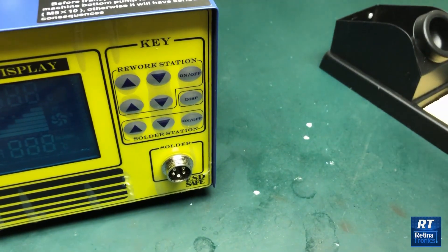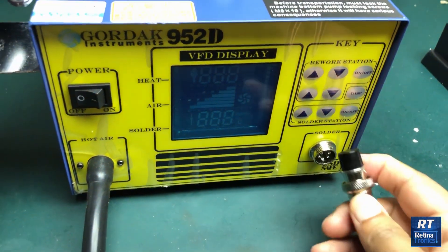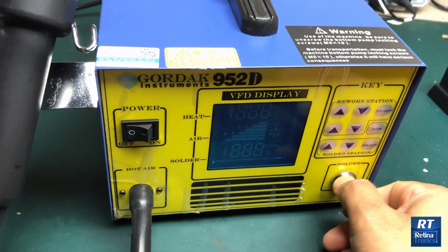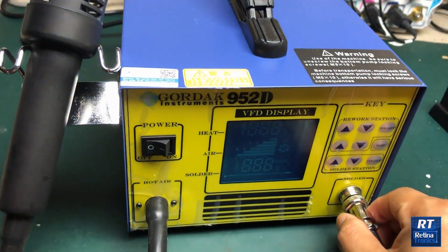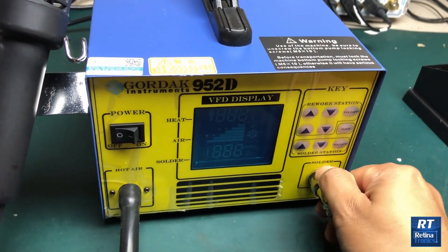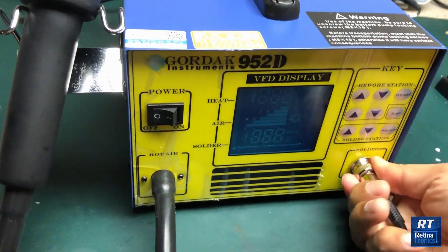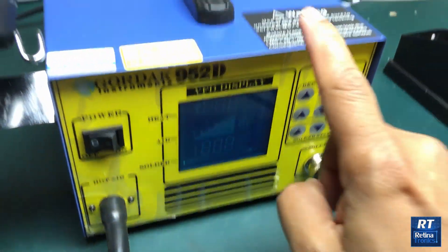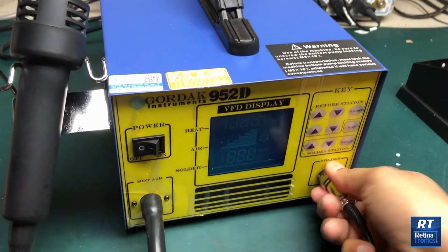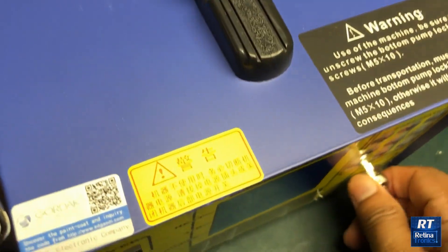I'm going to show you the plug-in and how to make use of the instruction manual. We have to use this unit carefully. We have to use the ESD — be careful of ESD damage to components when using the plug. Make sure you get a good connection.